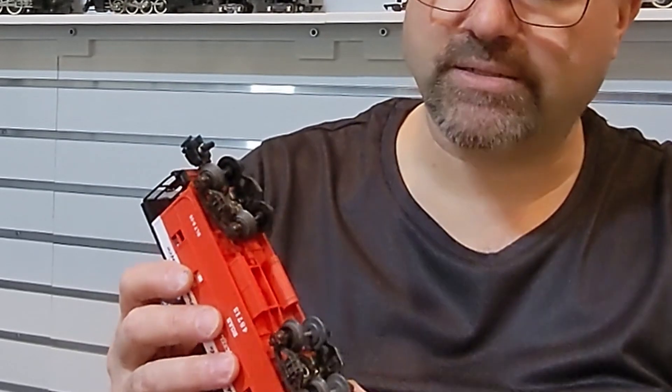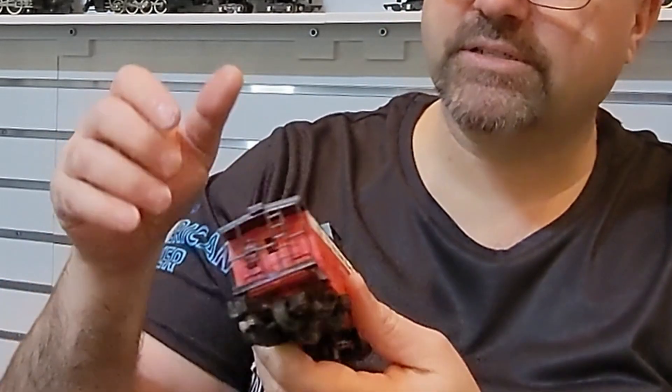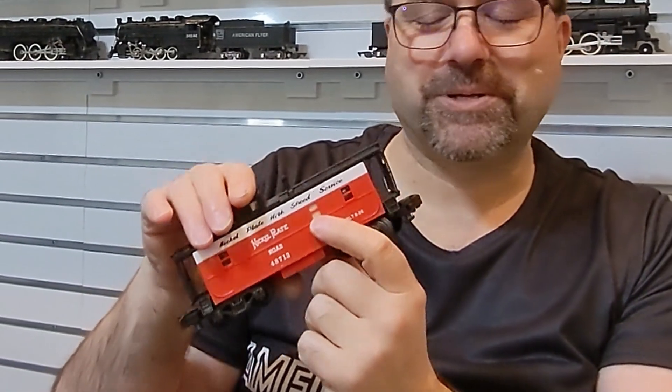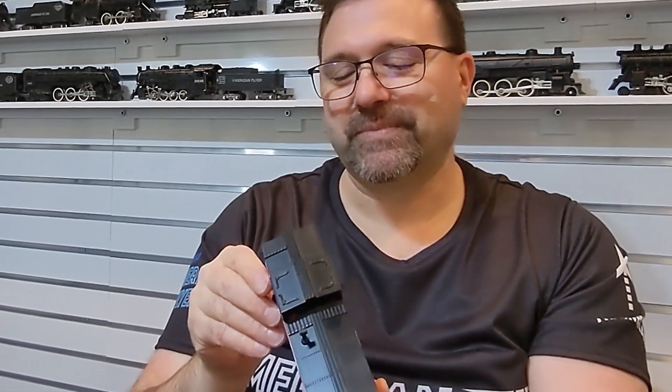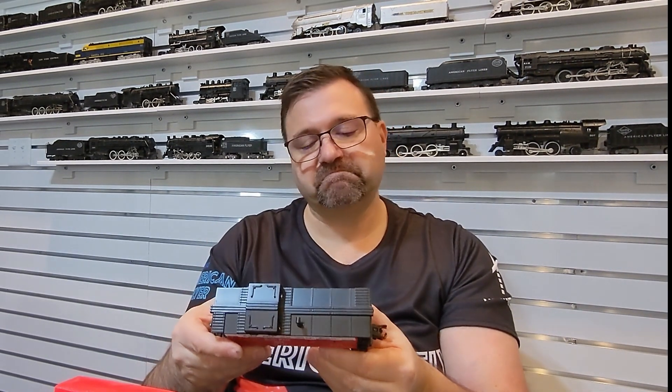There's a little bit of detail molded into the bottom. I can see there's a shutter on this side that's partially down and a shutter that's all the way down on the other side — so that's kind of interesting. But all in all, it's got some good weight to it, some good mass. Well done, Lionel. This is a good representation.